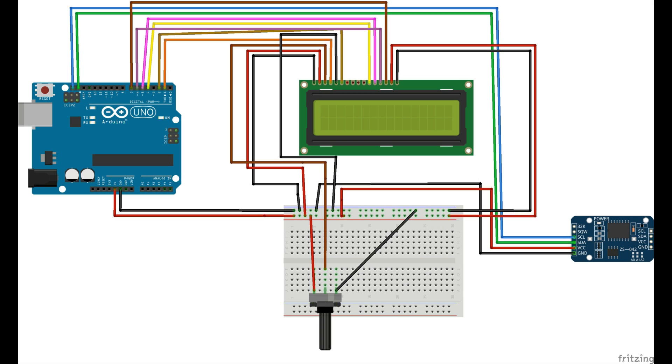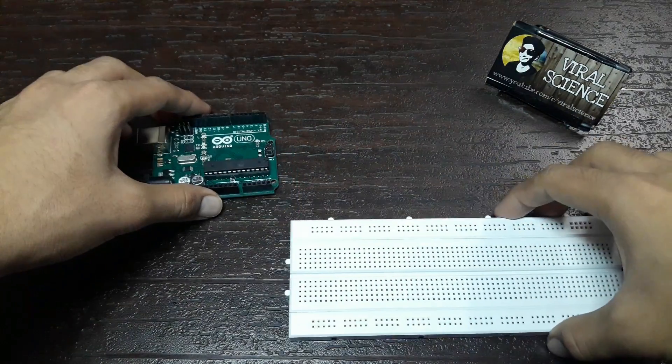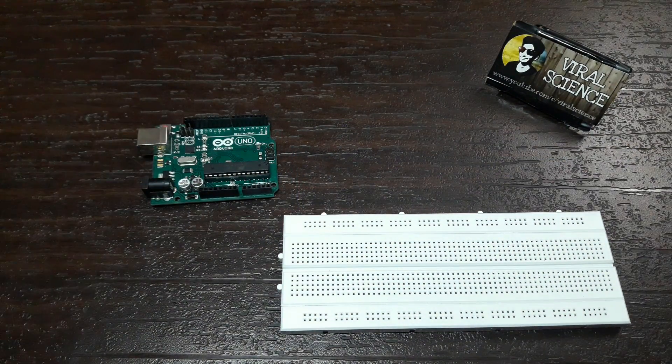This is the final circuit which we have made. Now connect all the wires as per the circuit.